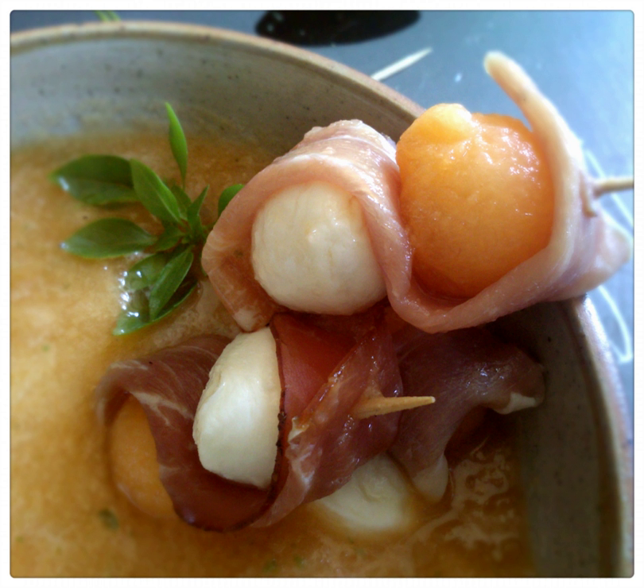Cantaloupe soup is prepared with cantaloupe as a primary ingredient. It may be prepared in pureed form and is typically served chilled. It is sometimes referred to as muskmelon soup. Cantaloupe soup may be served as a first course or starter dish prior to a main course. The use of well-ripened cantaloupe can create an optimal texture and enhance the sweet flavor of the soup.